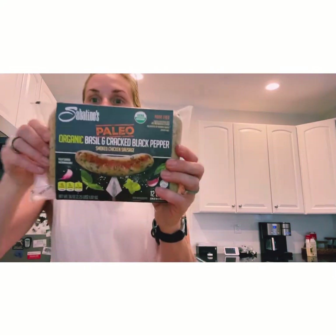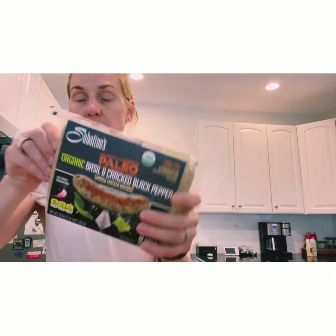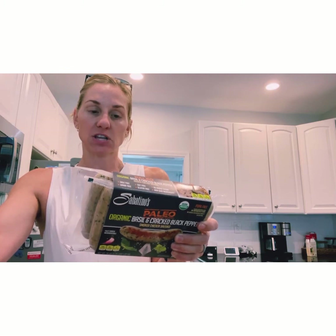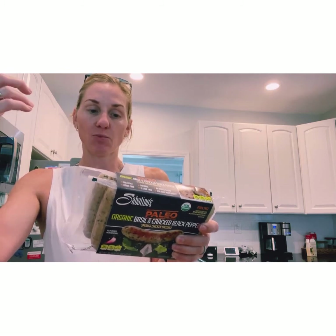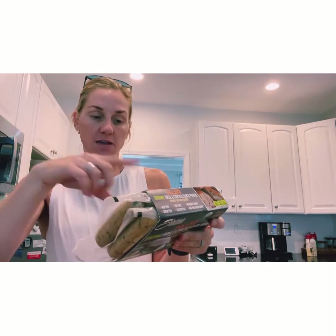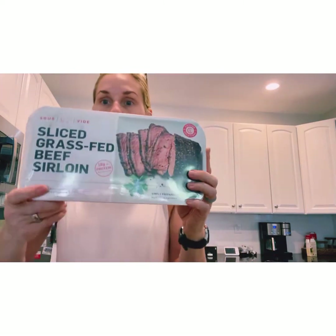I also found these chicken sausages while I was there today — they look pretty good. The nutrition on them is great: 160 calories per link, 16 grams of protein, 9 grams of fat, and 1 carb. All whole ingredients, so we're going to give these a try.